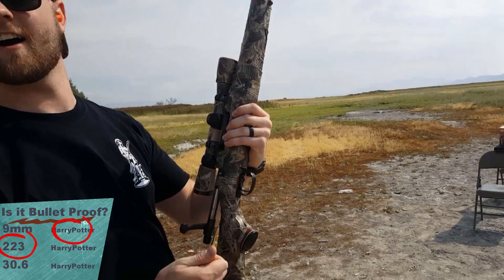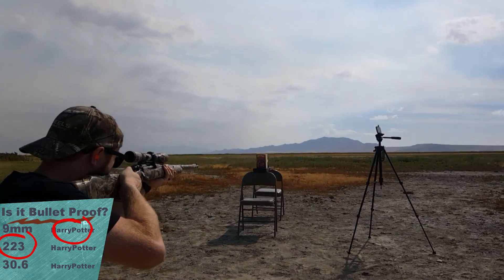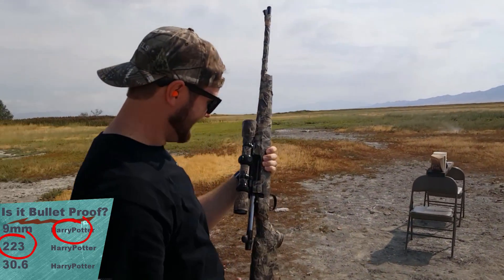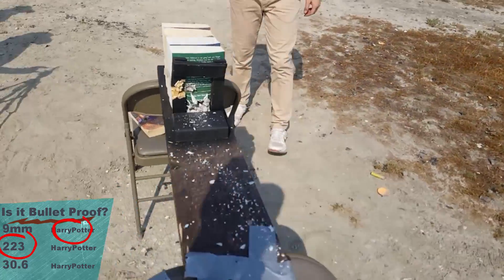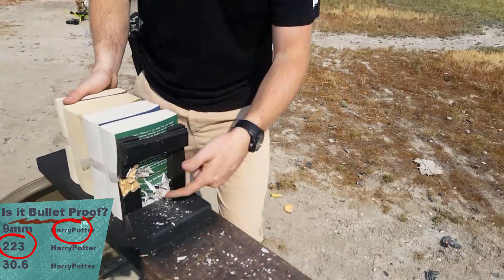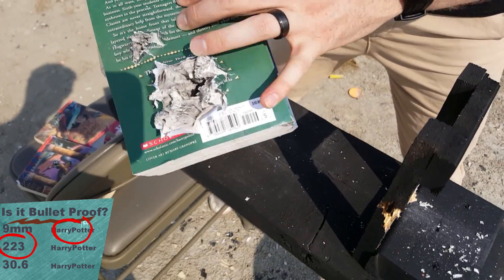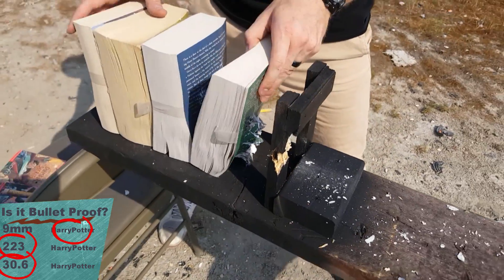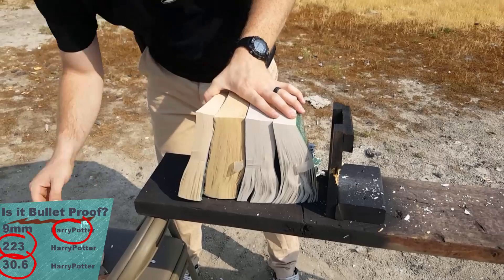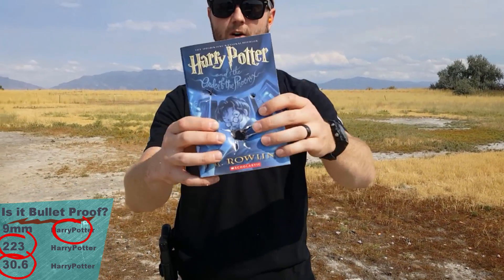We're going to shoot the 30-06 with a standard hunting rifle here in America. That was sweet — that just made confetti. Look at that exit hole right there for book 6. That is just a clean explosion. That's what that lead tip will do — softer tip. Didn't even skip a beat, didn't slow down at all, went straight through all of them. Harry Potter, you are officially dead.